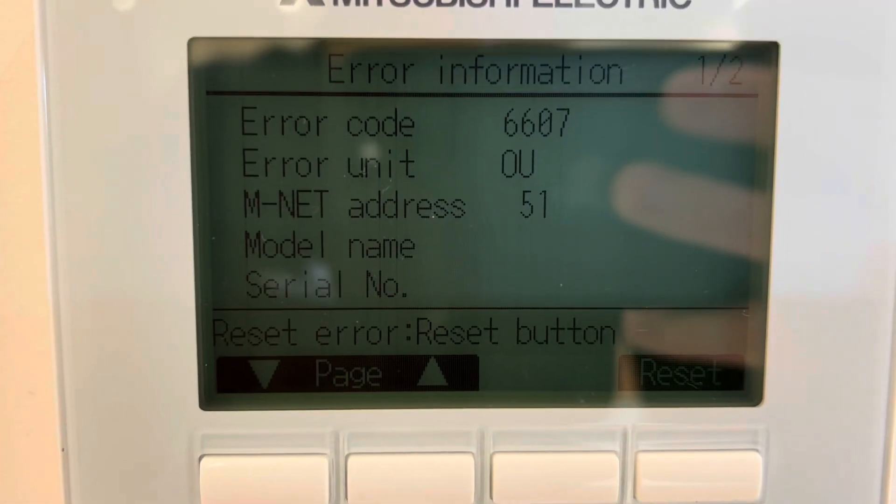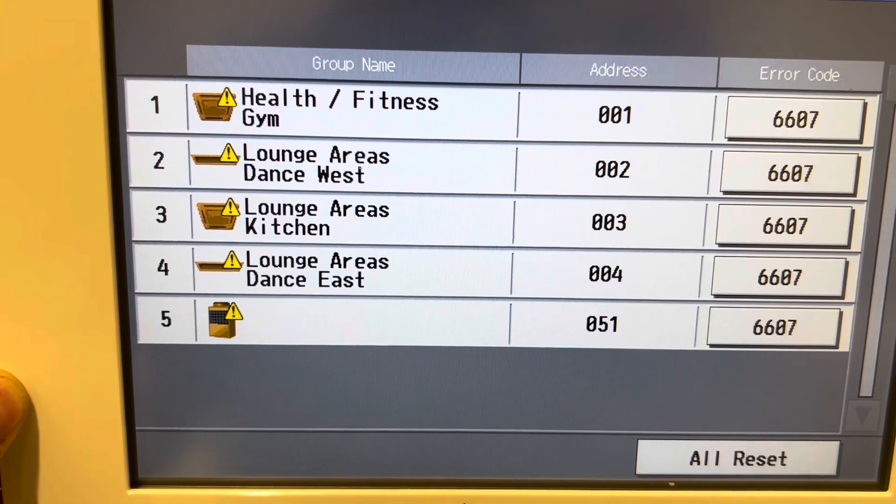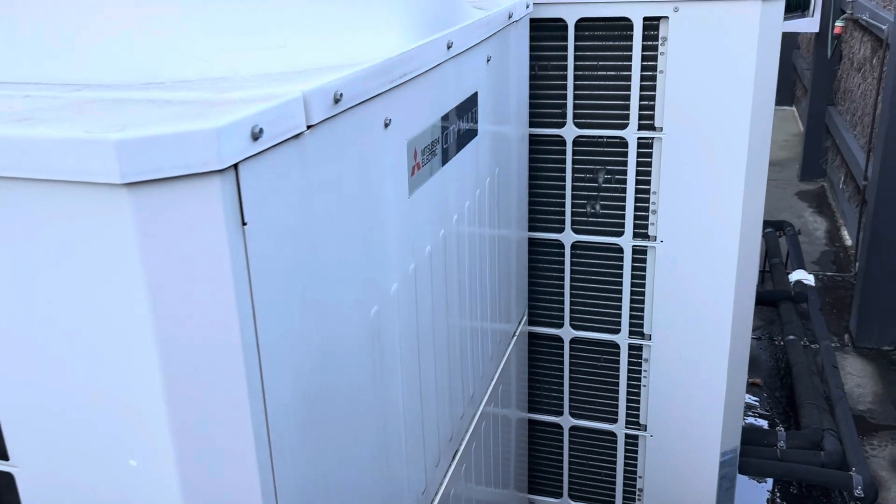I have a service call today out to a C-Multi that's displaying a 6607 fault, which I'll chuck up. It's basically just a comms fault. I haven't worked out what unit it is yet — it's saying the address is 051.